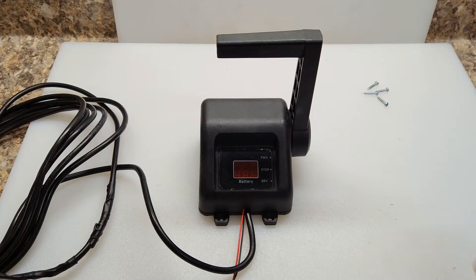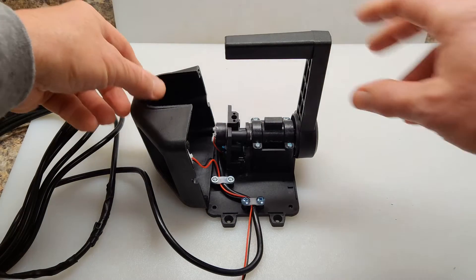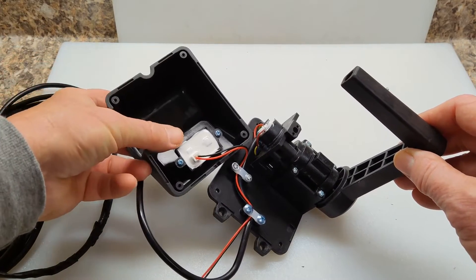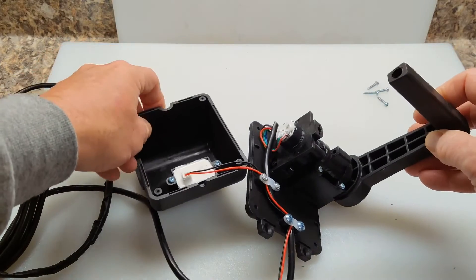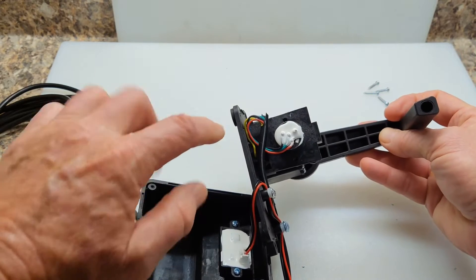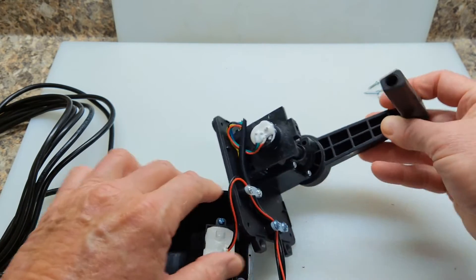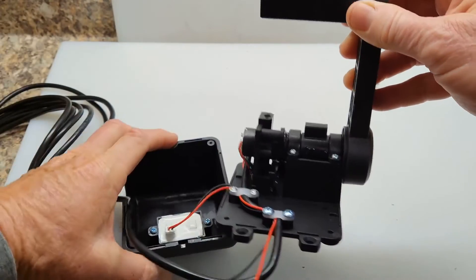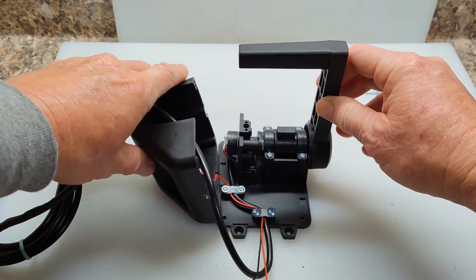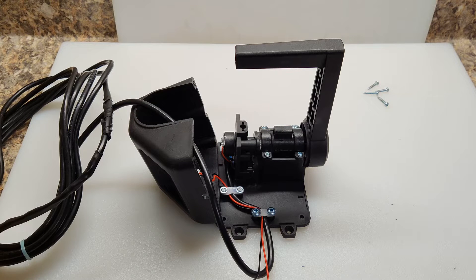I've removed the screws in the back and now that allows me to pop off this lid showing the inside of the controller. As I open this up, you can see that's the voltmeter here that came to the red and black wires on the outside. And then you've got your five pin connector here, and you've got three wires coming to this potentiometer — a red, black, and looks like a green. And then down here there's a blue and yellow wire, which is a micro switch that also runs inside this shaft. It's some kind of switch that goes to that P350 motor — I don't know what it does, but it has a blue and yellow connection here.